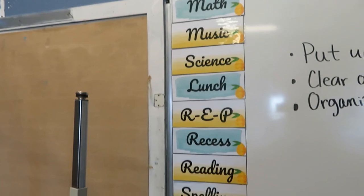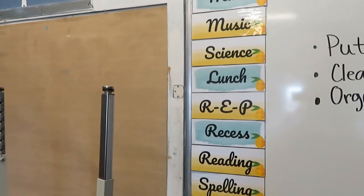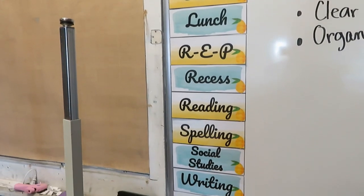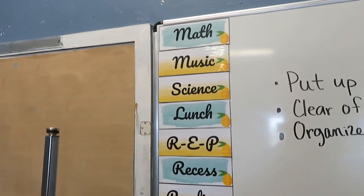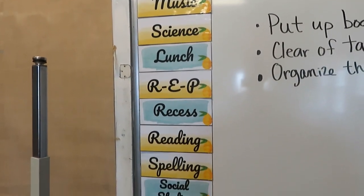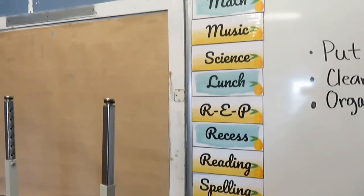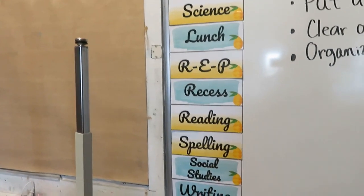So these are the subject cards from the store. They are editable, so you can put any subject that you do. I was able to make enough to do all of my specials — I'll just replace them every single day. We have counseling every other Friday, computers once a week, and nutrition in the fall. So those are going to be interchangeable.